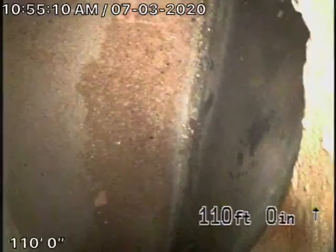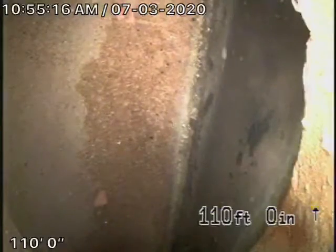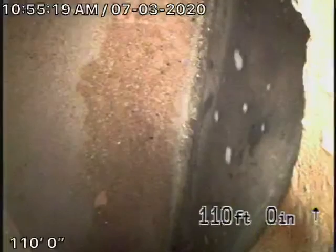We're here at 742 North June Street in Los Angeles. We came to this house about a week ago where we tried to run our camera from a three-inch clean-out located inside of the house.